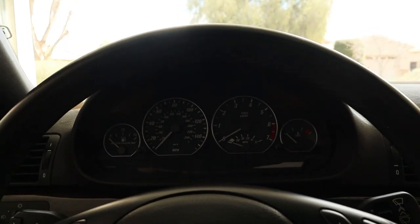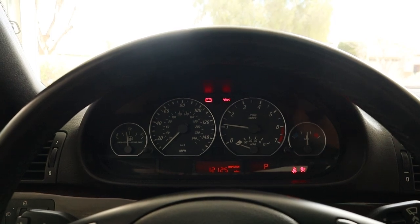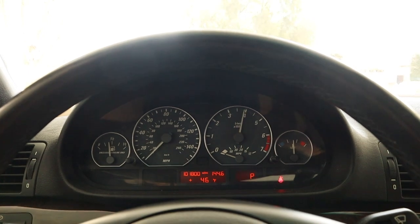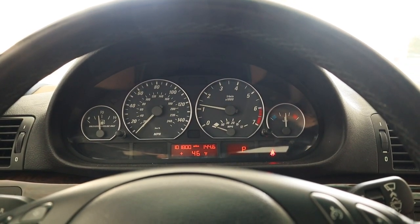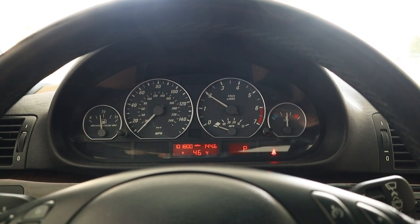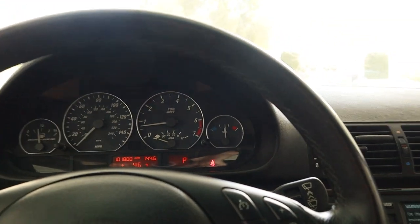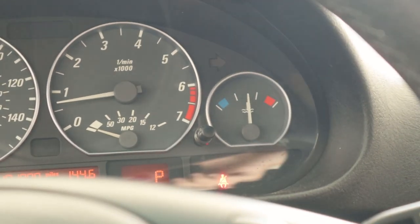I just went and took the car for a drive so it gets a little warmed up. I want you guys to hear how the intake sounds so I can do a before and after clip. That's enough revving — yes, the car is warm, so nobody write in the comments that the car is not warmed up.